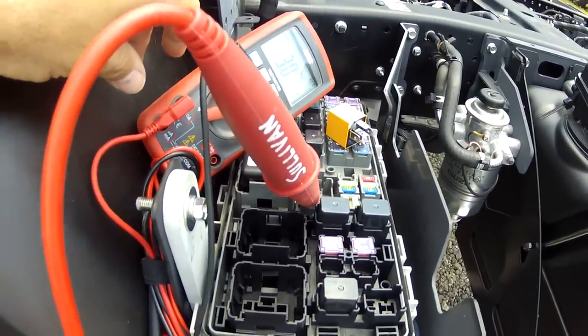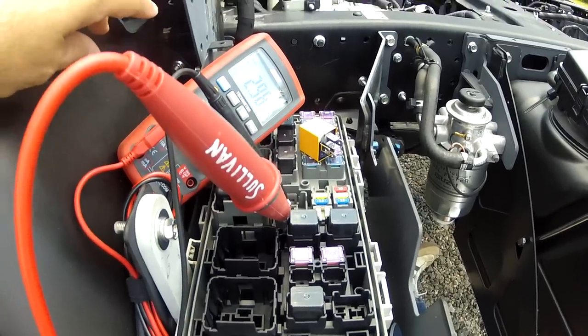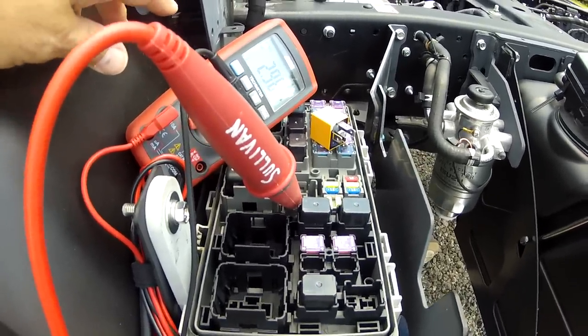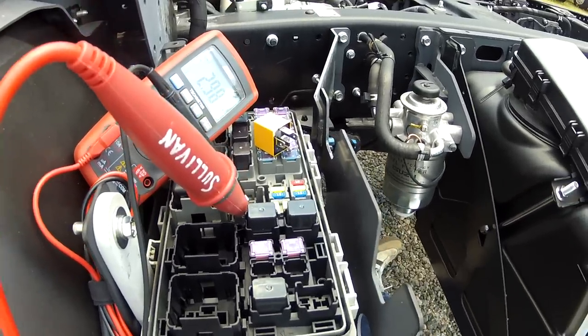It's a very simple test, and it's really pretty safe as long as you know where you are on the circuit. But you have to know where you are on the circuit, and if you do, then the amp meter works exceptionally well and gives you a lot of information that you might otherwise not have had.